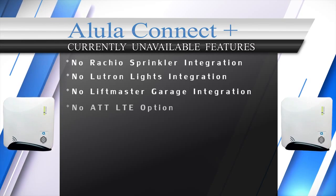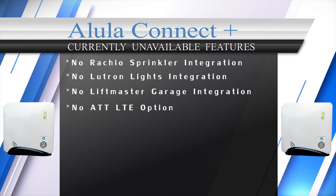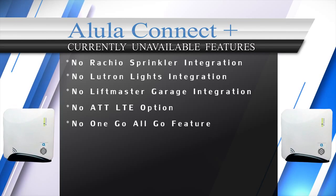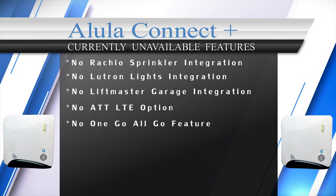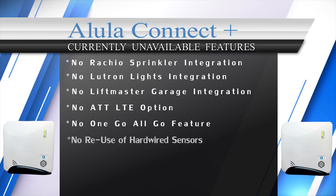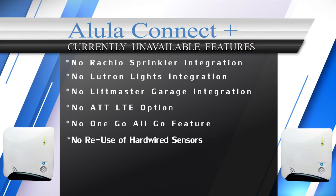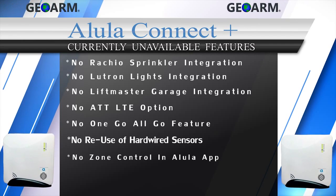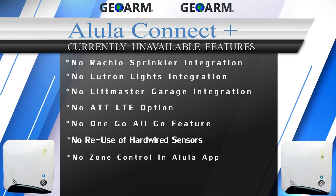Also, for cellular communications, the panel only supports Verizon LTE — no AT&T option at this time. There is no one-go-all-go feature for smoke and heat detectors, where if one smoke sensor goes off they all go off simultaneously. Connect Plus can't re-utilize existing hardwired sensors, as there's no module to allow you to do so. Lastly, with the Alula Connect app, end users can't see when a door was opened in the event history and there is no zone control.